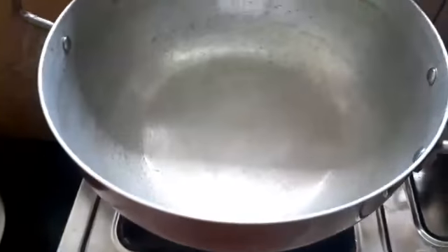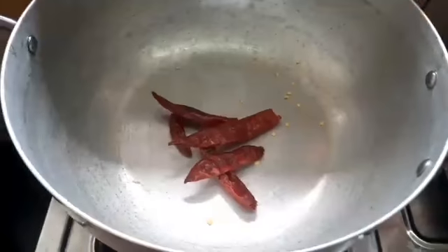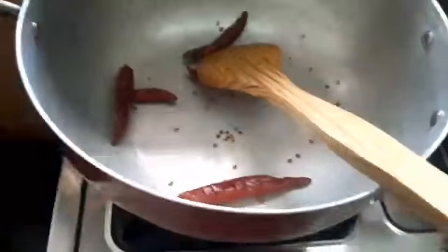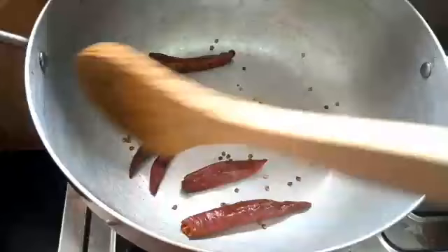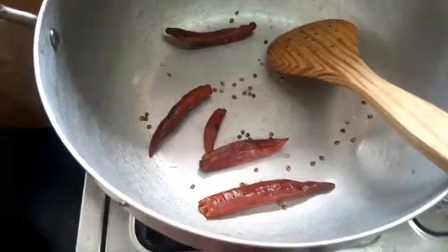First, add dry roast. You can add the rest of your roast. I'm going to add a little bit of the roast. We will add the roast.